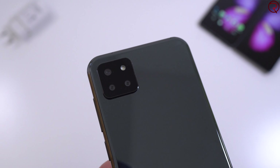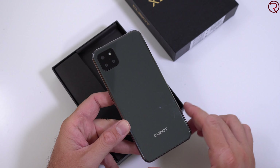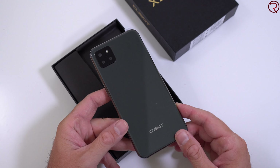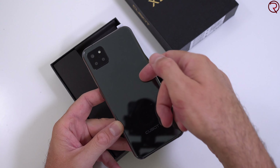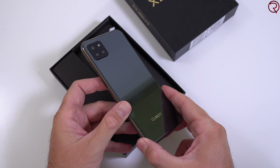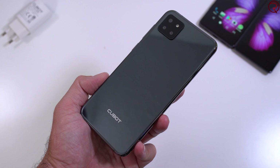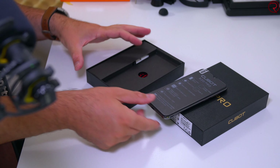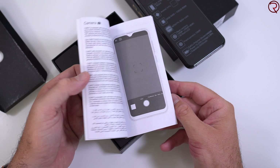First things first — the phone. On the back there's a little sticker that says the X20 Pro, and we also have that same camera module we've seen in a bunch of leaks for the iPhone 11. I'm not sure which one is the wide-angle lens, but it will definitely be interesting. The back could actually be made out of glass — it kind of sounds like glass — and the frame here seems to be made out of metal. Yes, it does look like an iPhone.